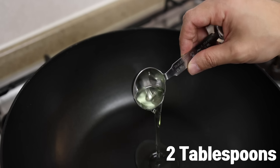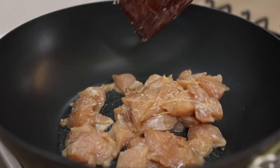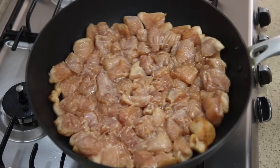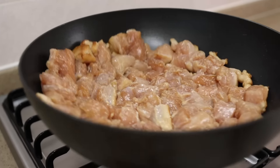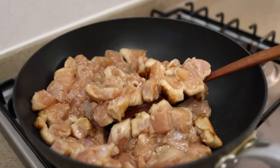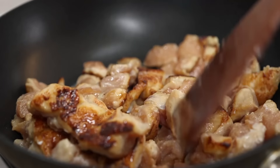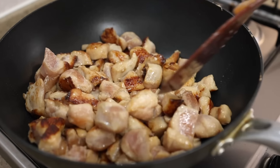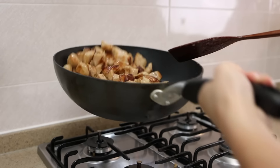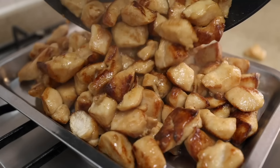In a wok or pan, add 2 tablespoons of oil and heat over high heat. Once heated, add the marinated chicken, spread it out, and sear for 2 to 3 minutes. If your wok is too small, do this in batches. Once you get some nice browning on the bottom, give it a few stirs and cook for about 3 to 4 minutes, or until cooked through. Since the chicken is coated with cornstarch and oil, the juice is trapped inside. If there's too much liquid, stir more frequently so it can evaporate. Once done, remove the chicken from the pan and set it aside.